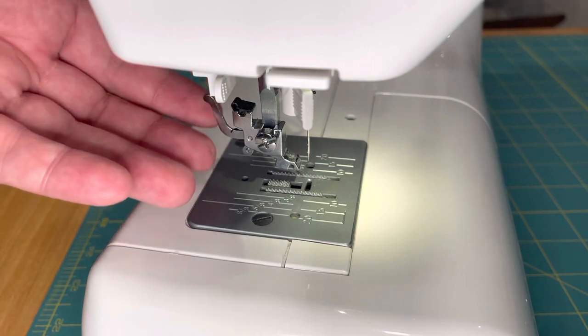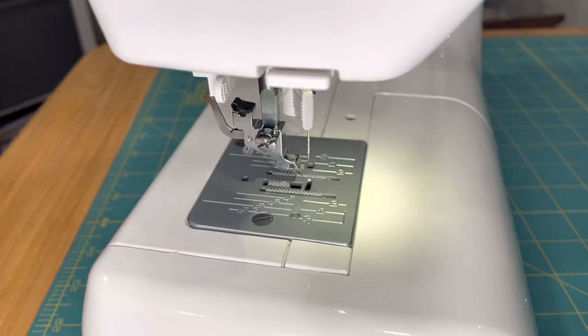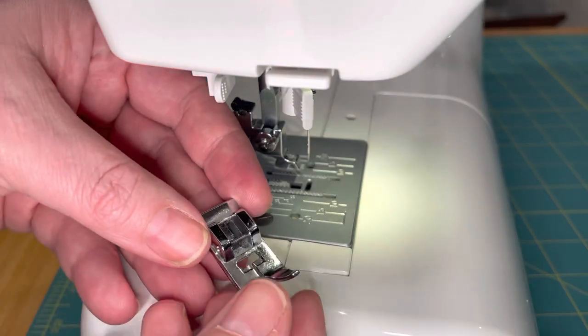This happens sometimes when we have a lot of bulky material back here by accident, or sometimes when we're reaching for our presser foot lifter and miss. So we need to put the presser foot back on.